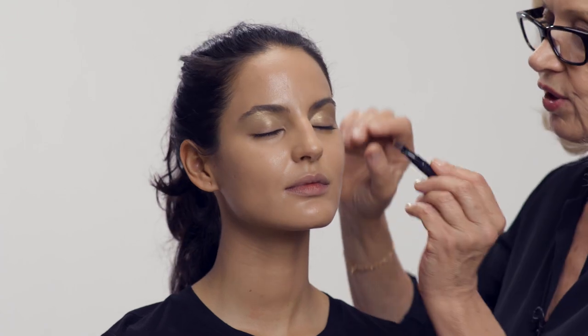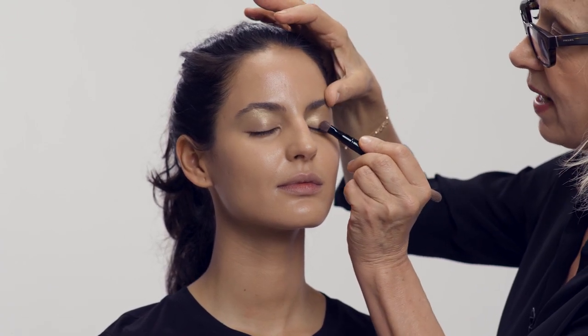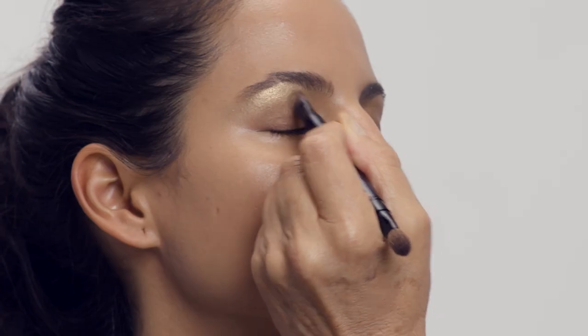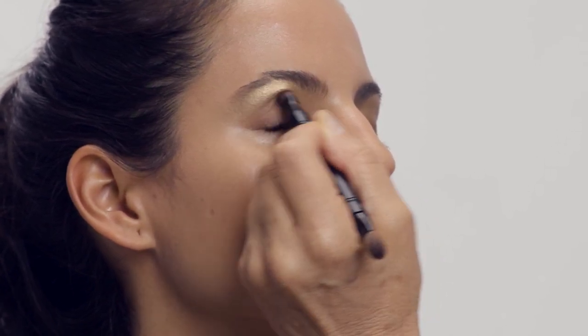Now taking the next color, which is going to be a matte color — this is quite a warm brown, a warm taupe. Close your eyes, thanks darling, and then just work this all over the lid. The wonderful thing about these new colors is they blend so beautifully that you can't really go wrong. Don't forget — with makeup, practice makes perfect. Now onto the next color, where I'm going to give a real socket to the eye.